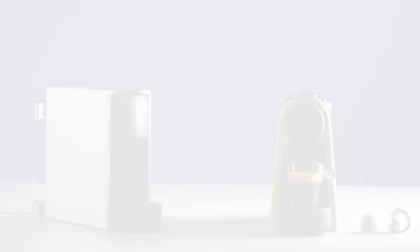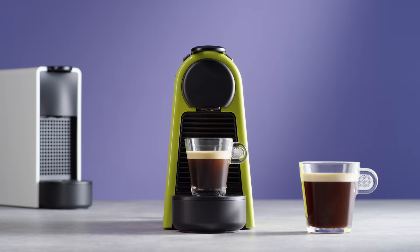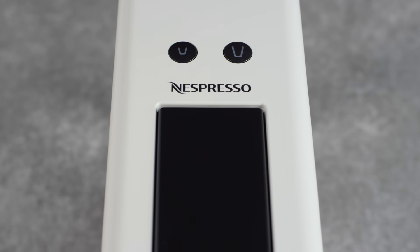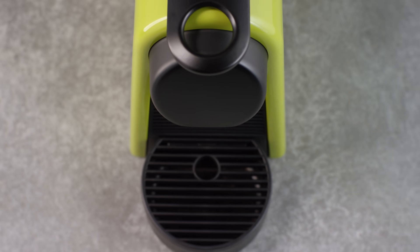This tutorial will guide you through the cup size programming of your Asenza Mini machine. Your Asenza Mini is pre-programmed to obtain the best in-cup result. Pre-defined settings are Espresso 40ml and Lungo 110ml. In order to get as close as possible to your personal expectations, you can reprogram the volume of your Espresso and Lungo according to your tastes.